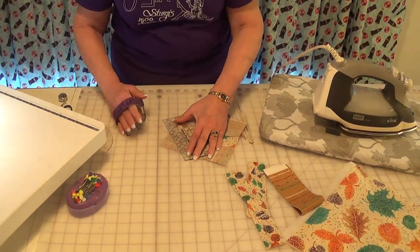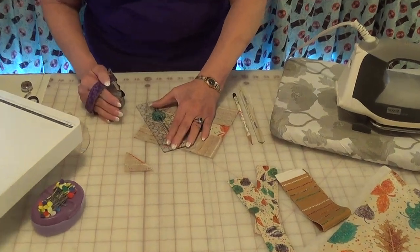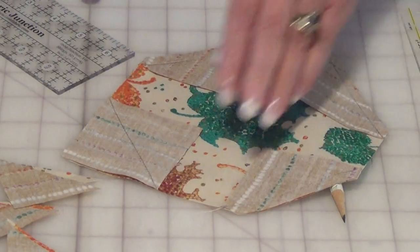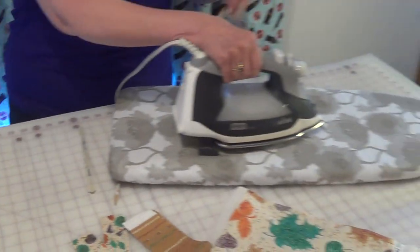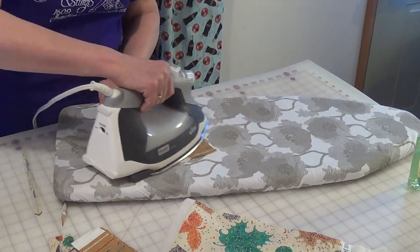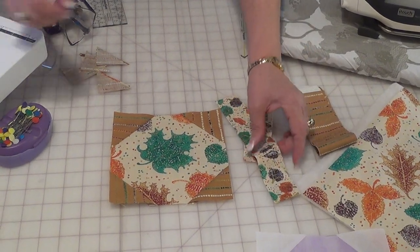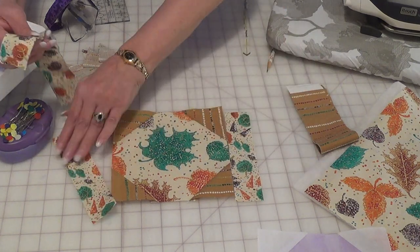I now have my four corners done and I will press them. Now I cut two strips that are one and a half by six and a half to go on each side to add a border.